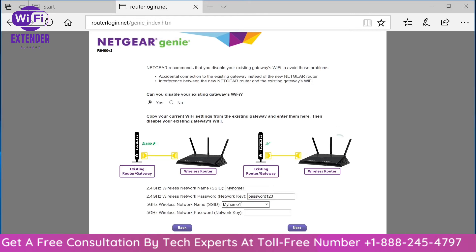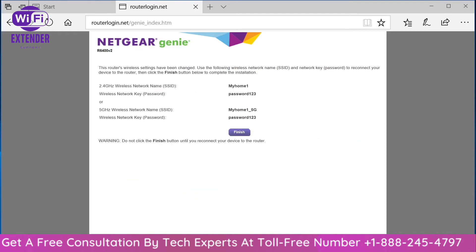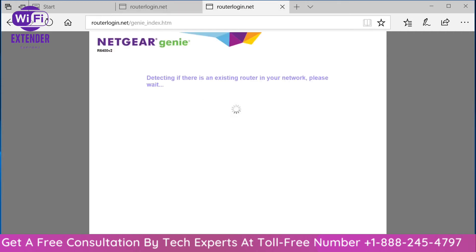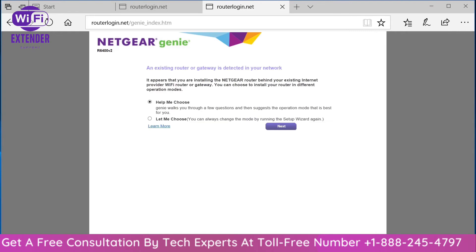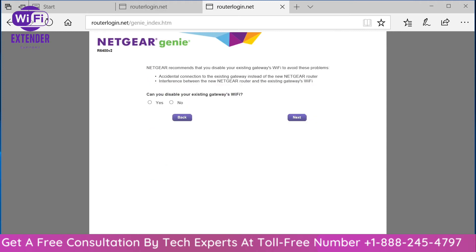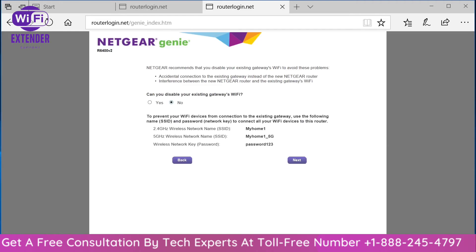For your 5 gigahertz connection, copy over the 2.4 gigahertz wireless network SSID and paste it — typically it'll be the same as the 2.4 gigahertz name with '5G' attached to it. Use whatever your ISP-provided Wi-Fi connection was. Once you click next, it'll come to a confirmation page — select finish. The router will then go through a reboot sequence. After the reboot, don't be alarmed — the page looks like the original setup but it is different. This second half of the setup is where you actually get to the internet.